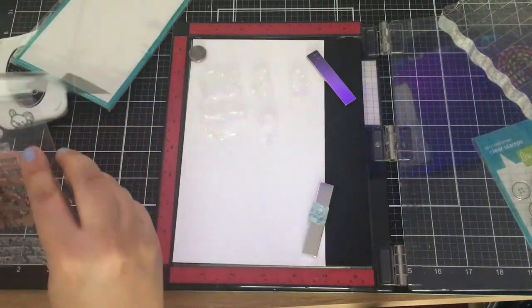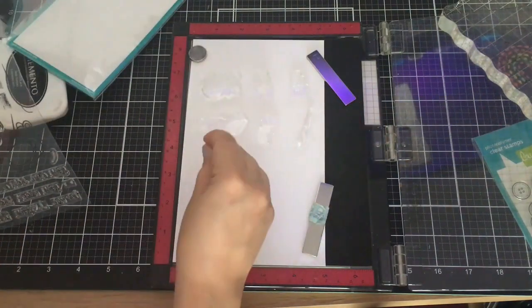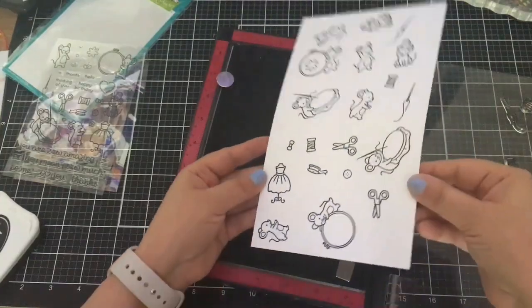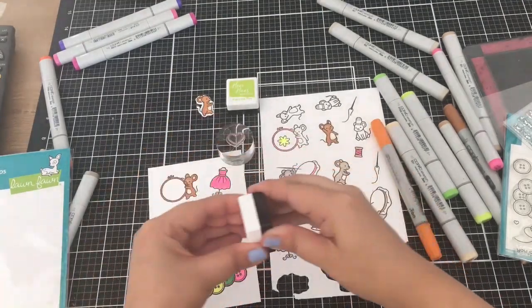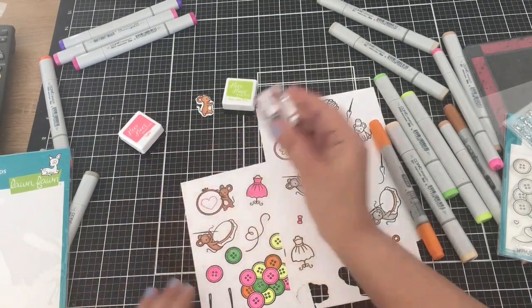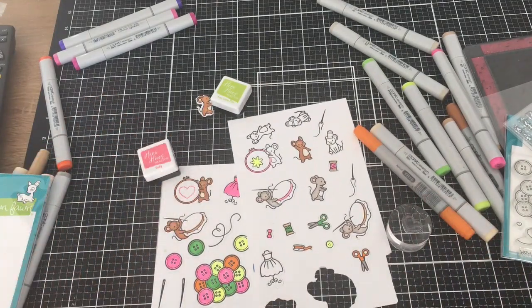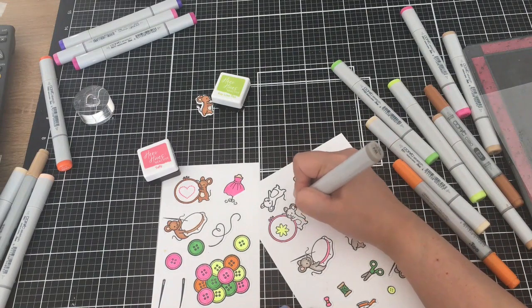I know Lawn Fawn just came out with a new release. So I stamped these out on Nina Solar White 80 pound paper, and I used some fluorescent Copic markers and then little details. I love that stitched heart that I stamped with Hero Arts ink.